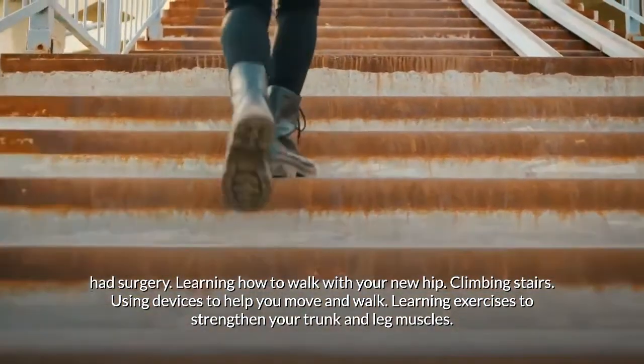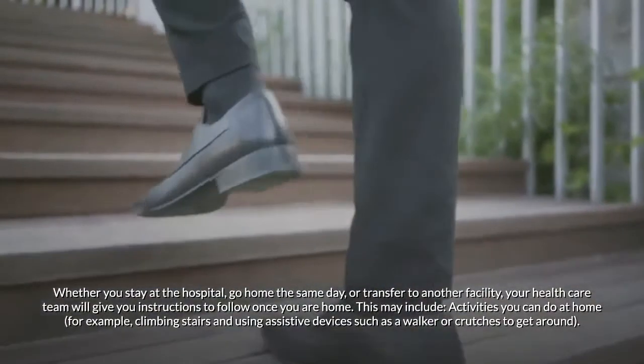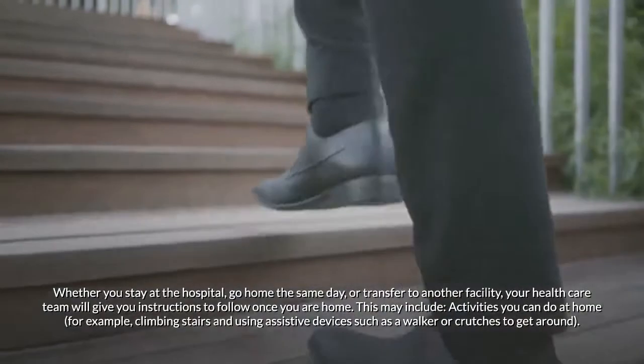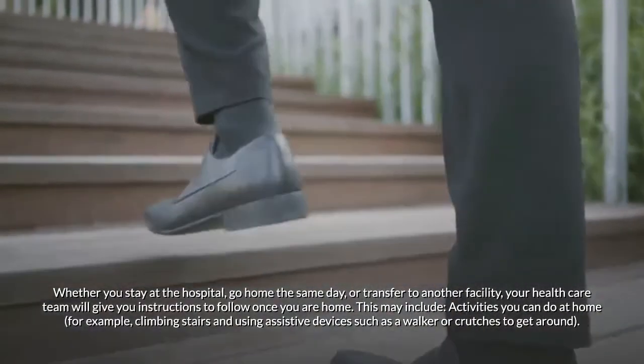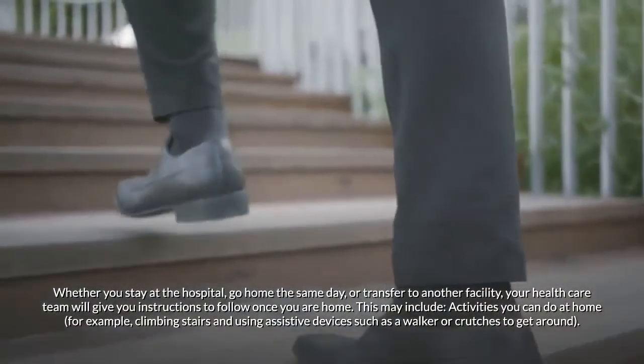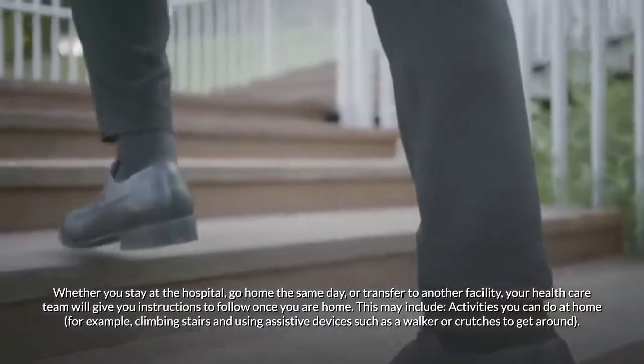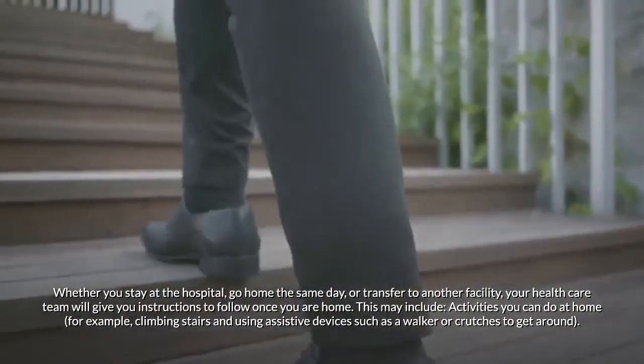Whether you stay at the hospital, go home the same day, or transfer to another facility, your health care team will give you instructions to follow once you are home. This may include activities you can do, such as climbing stairs and using assistive devices like a walker or crutches.